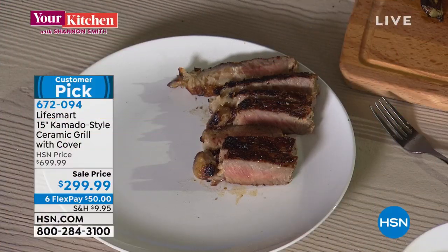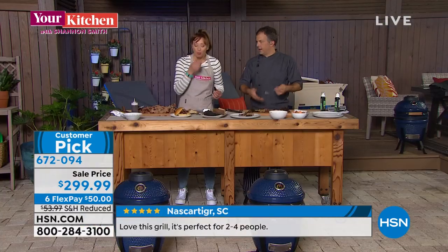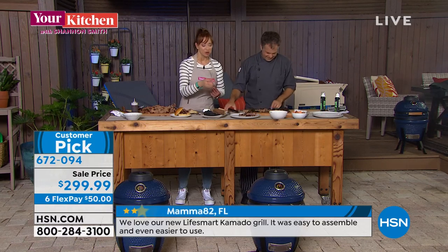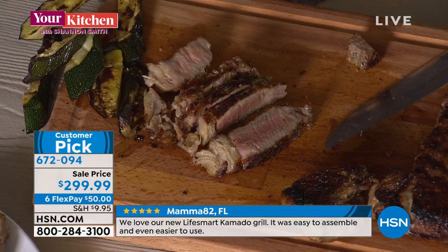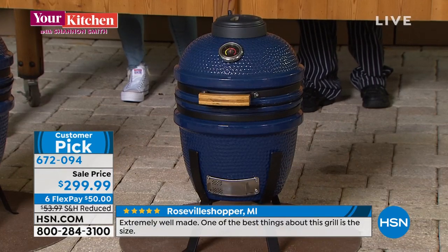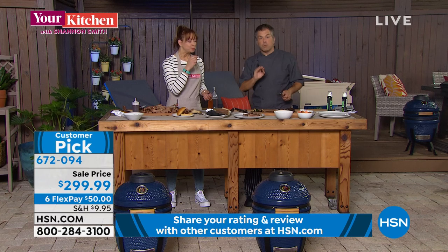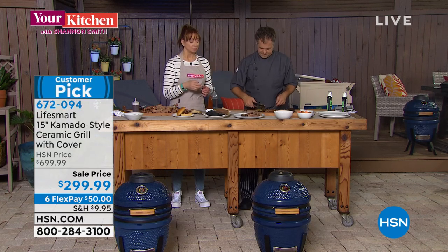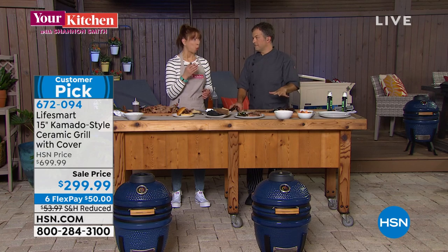You can infuse flavor with smoke using big chunks when smoking briskets or pork butts, or use little chips for something quick like steaks or mac and cheese. The steak — it locks in the flavor, and cooks quicker because not only is it searing on the bottom, but with the lid closed it acts like an oven. A steak like that is probably four minutes each side — eight minutes total for a great medium-rare. That is the kamado grill difference.